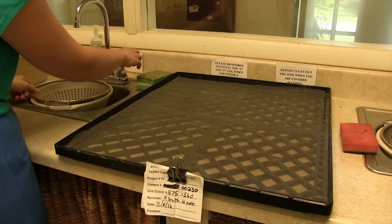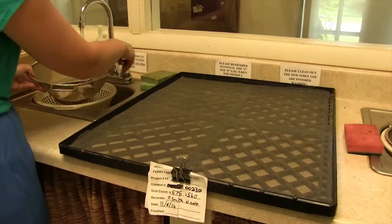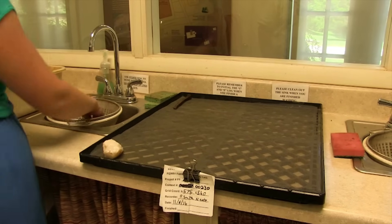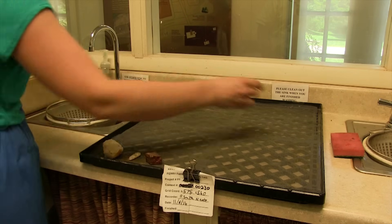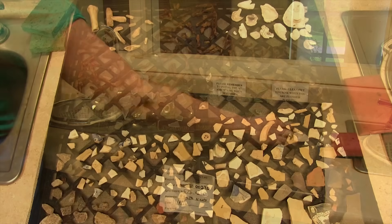Once they're done being washed, we give them a final rinse and then we lay them out on the tray so nothing overlaps, and we keep the artifacts with their grouping, which makes it easier to bag later.